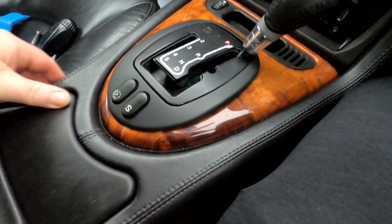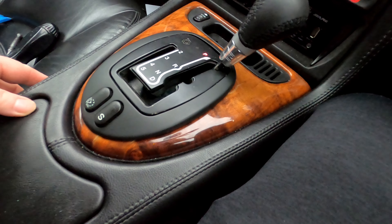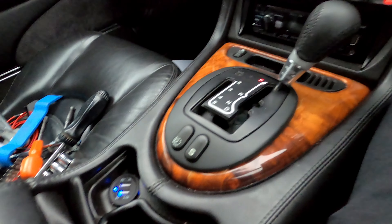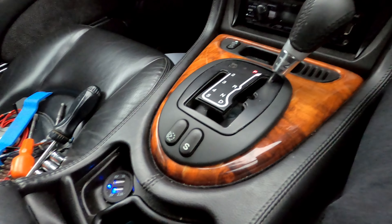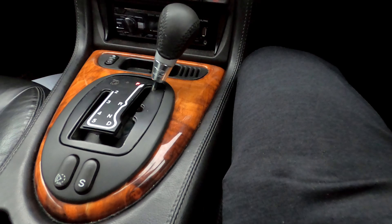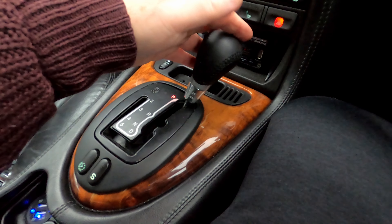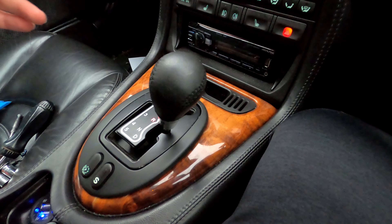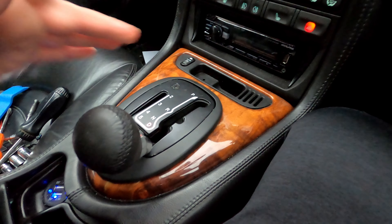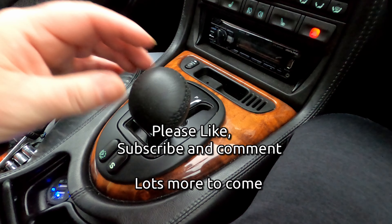So there we go — two successes, and also showing you how to adjust the cable. Let's prove that it works: in reverse, neutral, drive, neutral. A lot less tension.